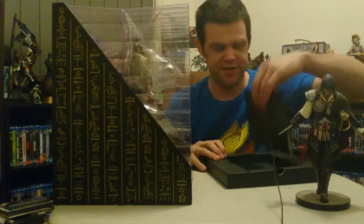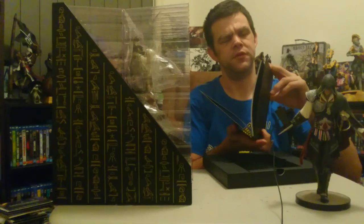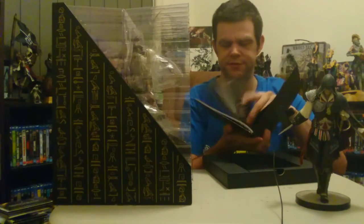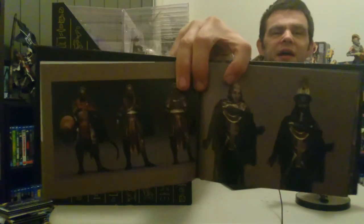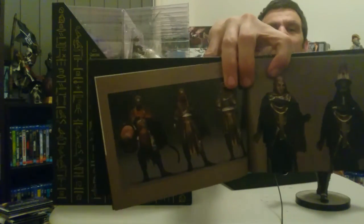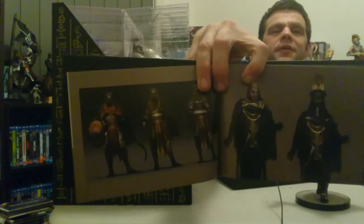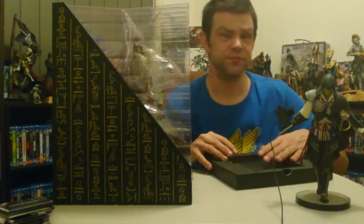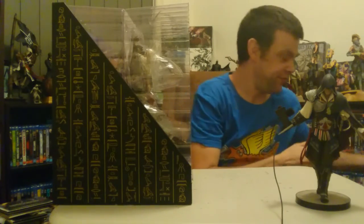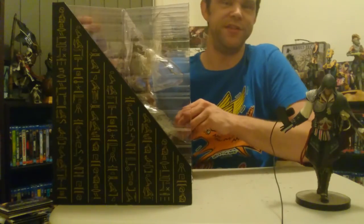And what else have we got here? Looks like another little art book. Look at some of the artwork that they have put into this game — very very cool.